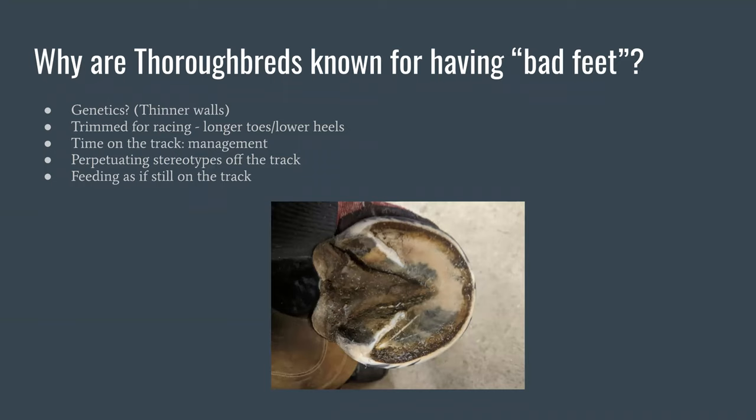There are also horses that after their racing career ends are still kept as if they're racehorses. Racehorses are fed high-starch, high-sugar diets because they're utilizing those carbs while racing. Once off the track, many people think thoroughbreds are hard keepers and keep them on that high-starch diet unnecessarily. They're treated as if they're hard keepers or have weak feet without giving them a chance to grow stronger feet. I think this perpetuates hoof issues because the stereotypes actually feed into the problems themselves.